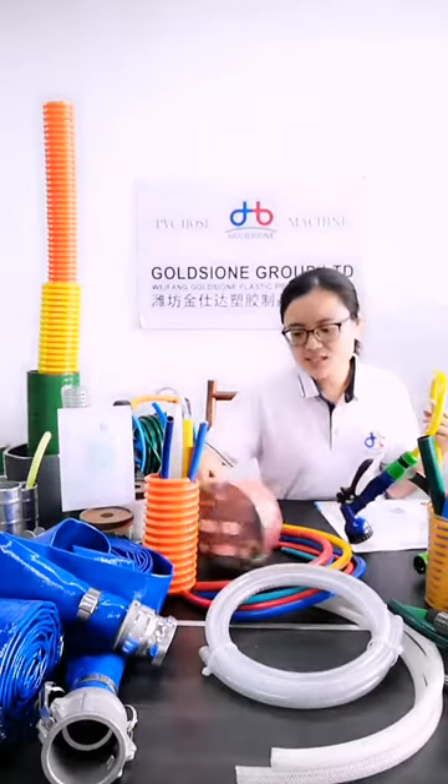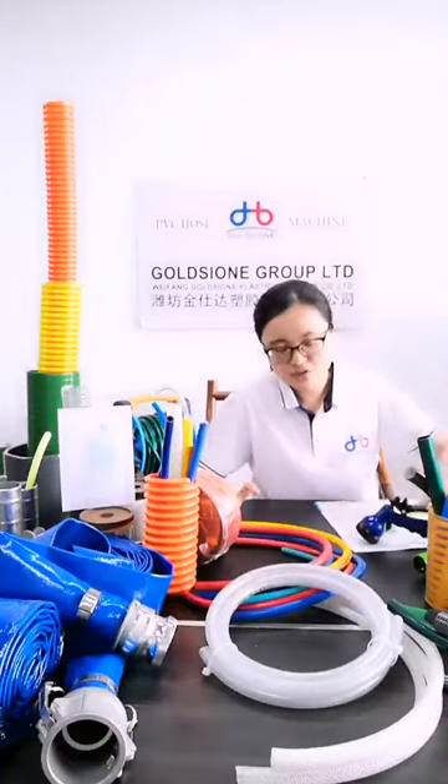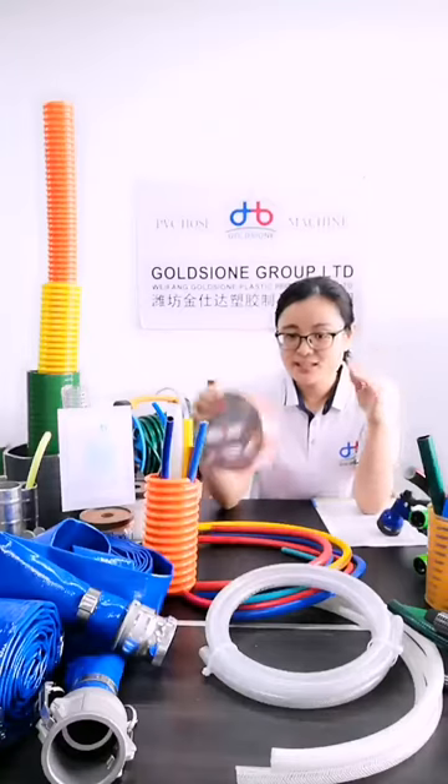The next common characteristic is about the package. These 3 types of fiber hose have the same package.